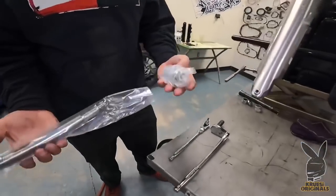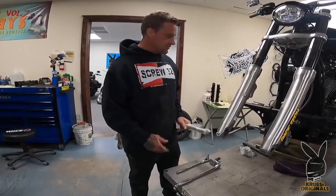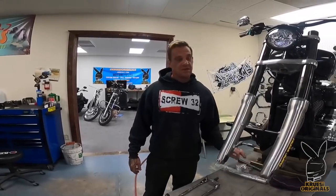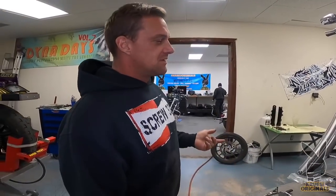We got an axle — this is just a Drag Specialties axle kit, chrome, because this bike is going black and chrome. For a late model Dyna — super cheap, super easy. This old stuff is going in the trash, which is really nice — I don't have to make spacers. Except we're putting an early model mag on it, so I'm going to have to make spacers anyways. Most likely. So that sucks.